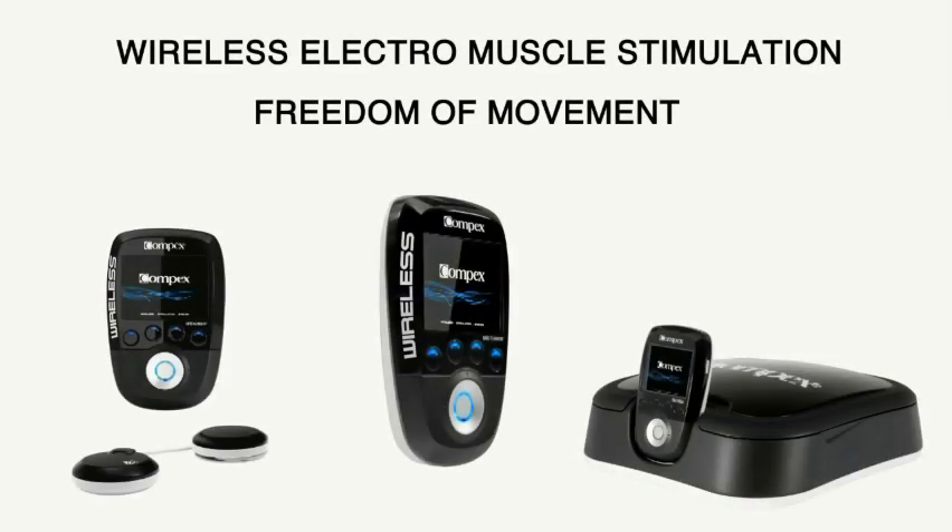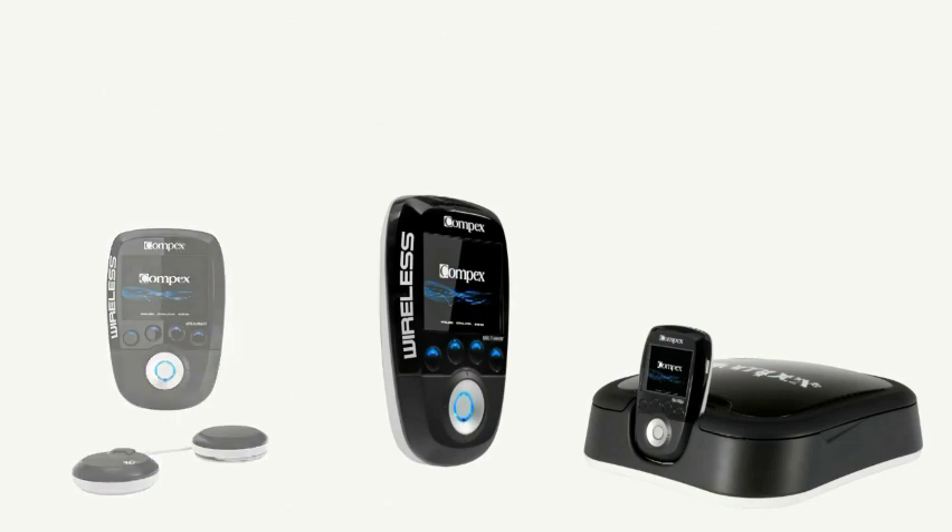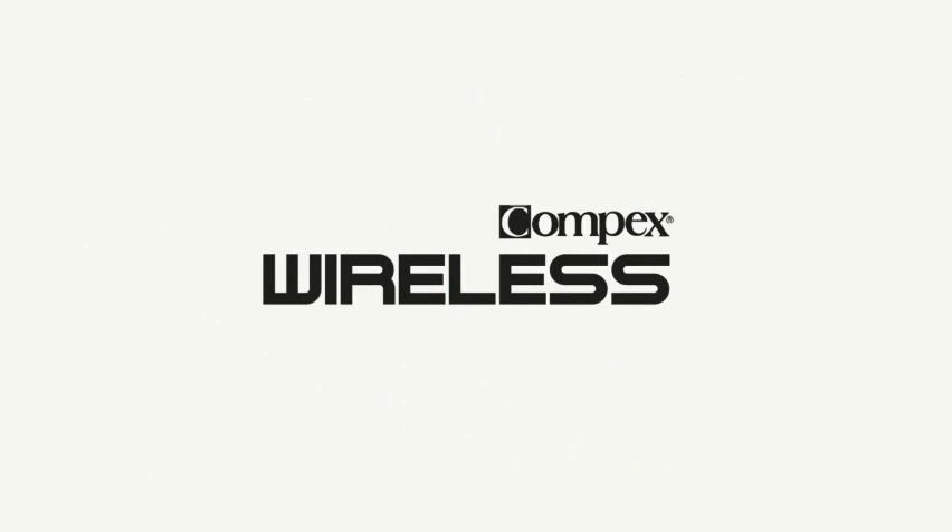The Compex Wireless is without a doubt the ultimate training tool for professional and passionate athletes. Used for training, preventing injury, recovery, and treating pain, the Compex Wireless gives athletes access to the best device on the market — and this time based on wireless technology.